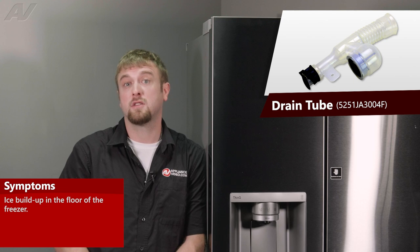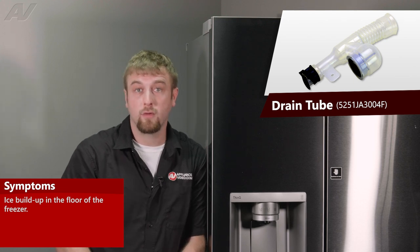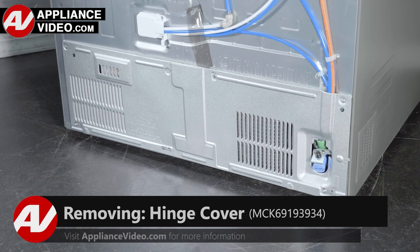The main reason why you'd be replacing your drain tube assembly is if it is clogged, causing ice to build up in the floor of your freezer. Now, click on the link below to view this repair video.